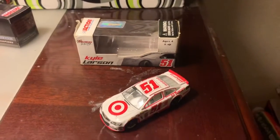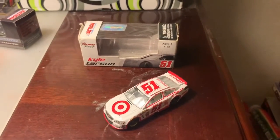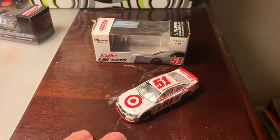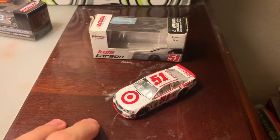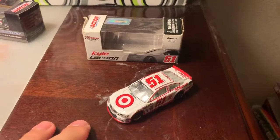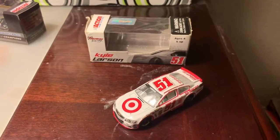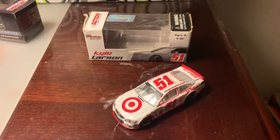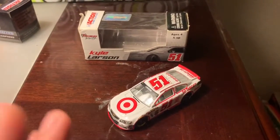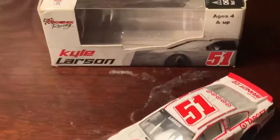I'm a little sad this team no longer exists, but it was a good team regardless. Kyle Larson was one of two drivers to make their Cup debut in 2013 — the other being Justin Allgaier. Unfortunately I don't have any of Allgaier's cars from his Cup time. I do hope Allgaier gets a good Cup ride for next season if that's what he wants, but we'll see what happens.